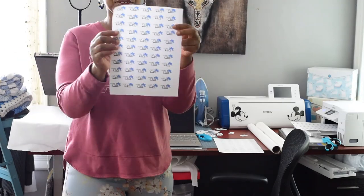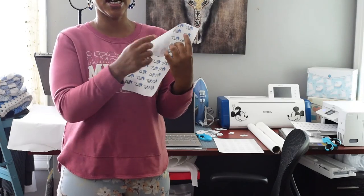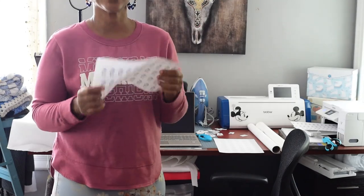After this point, all you need to do is square off and start cutting out your rows and columns, and that's how I created these labels. I hope you guys enjoyed this video, thank you for watching, bye!